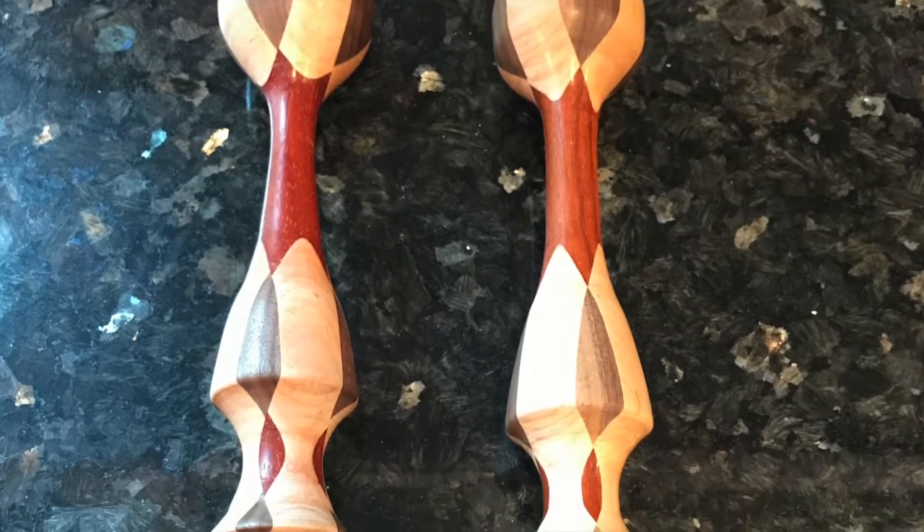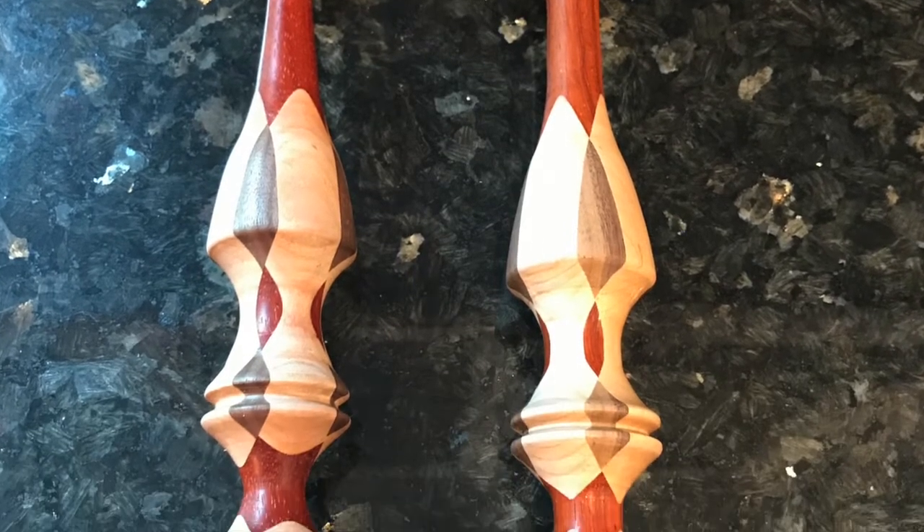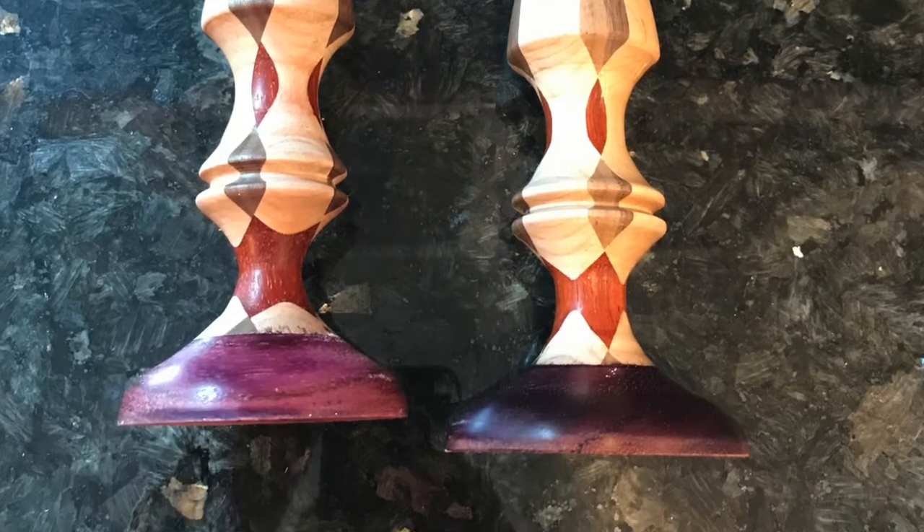So these are what we're gonna make today. It's a couple of candlesticks made out of maple, walnut, padauk, and down on the bottom is purple heart.